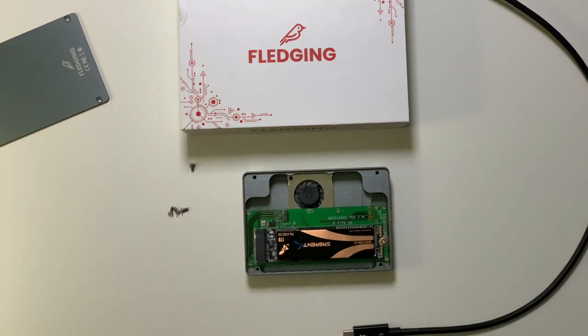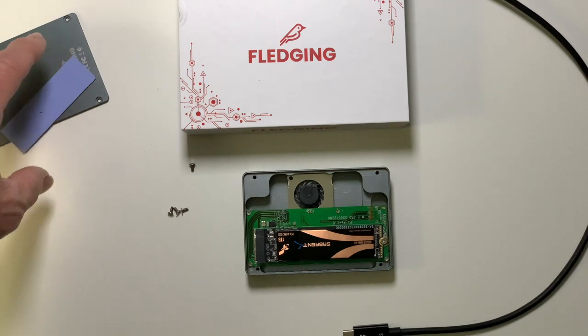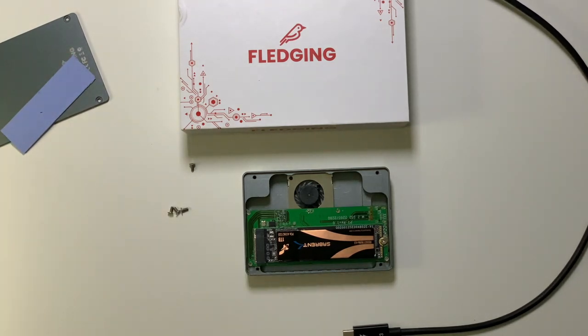You can see it is the Sabrent Rocket Thunderbolt drive. It has been a very fast drive with this Rocket in it — we will see the test results in one moment.